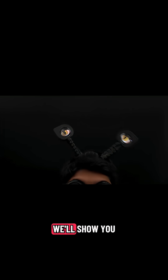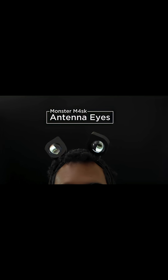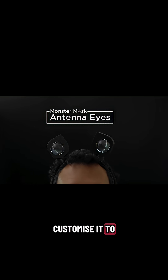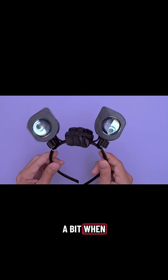Hey, what's up folks? In this project, we'll show you how to make a pair of antenna eyes. You can build this into your own project and customize it to match your costume. The eyes are mounted to springs, so they'll sway a bit when you move your head.